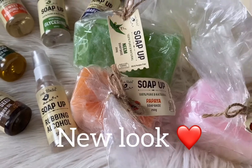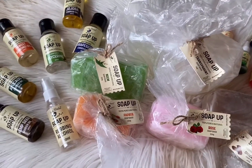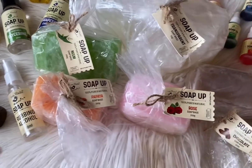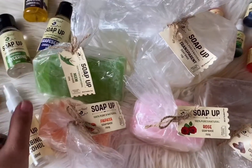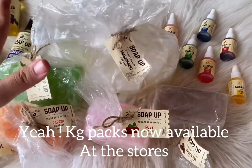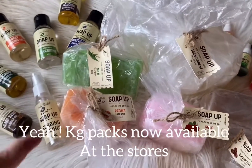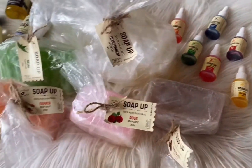I'm super happy to share the new look of the Soap Up range — this is so user-friendly with amazing revamped packaging, plus such amazing flavors added like neem papaya and chocolate. There are KG packs — I've been wanting them for so long — and now they are available at physical stores.